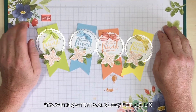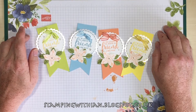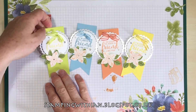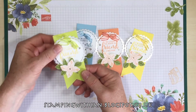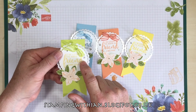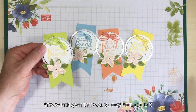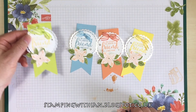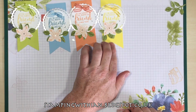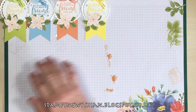Hello everyone, thank you for joining me today for another stamping with Ian project. This is part one of a two-parter: gift wrapping and tags. Part one is the tags. I've already made a start — I had a bit of a brain fart there, I'll stamp that in saffron instead of lemon lime twist, don't ask! So we've got that one, and we've got a barmy blue, a grapefruit grove, and a daffodil delight.